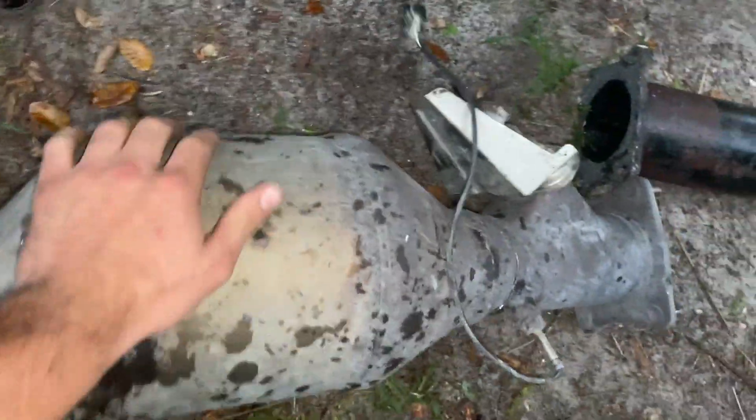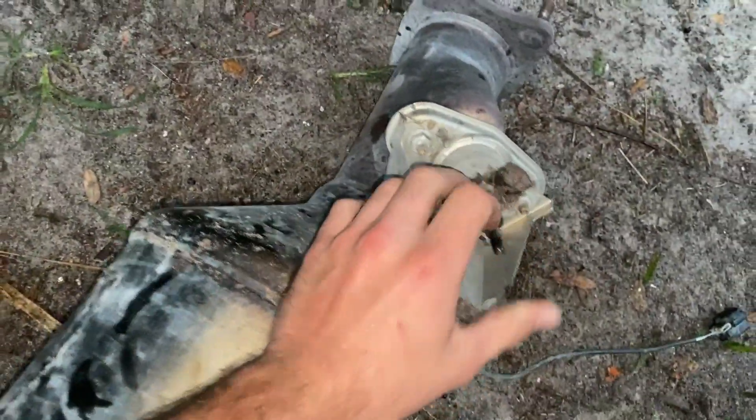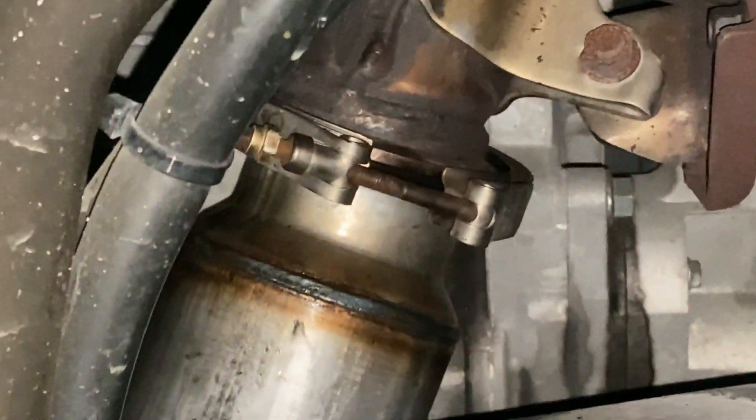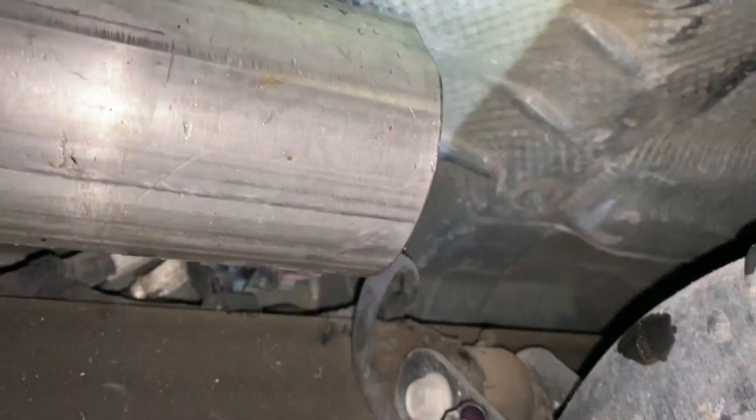After a lot of cussing, got this thing finally off. That's where the DEF used to go in, I'm guessing. Comment down below if you know what that is or what it's for. Got the new downpipe clamped on right there, and we're about to get the adapter put on to make it go from four to five inch.